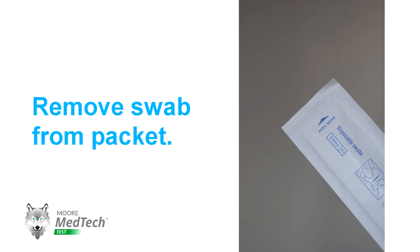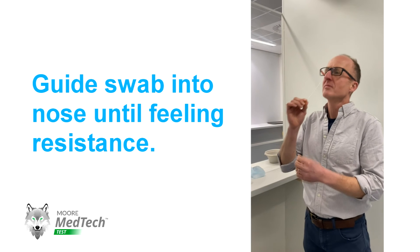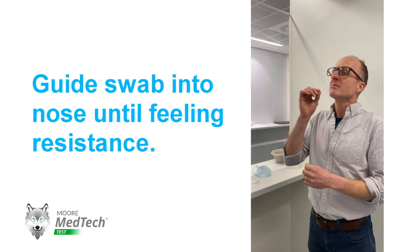You're going to take your swab and open it from the bit that says 'peel here.' He's then going to use the mirror to help guide the swab into his nose, slowly putting it in until he feels resistance.